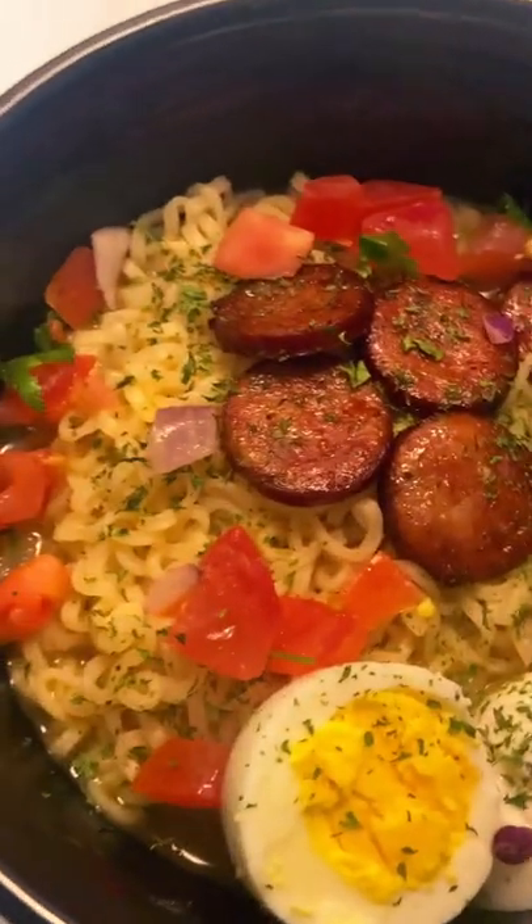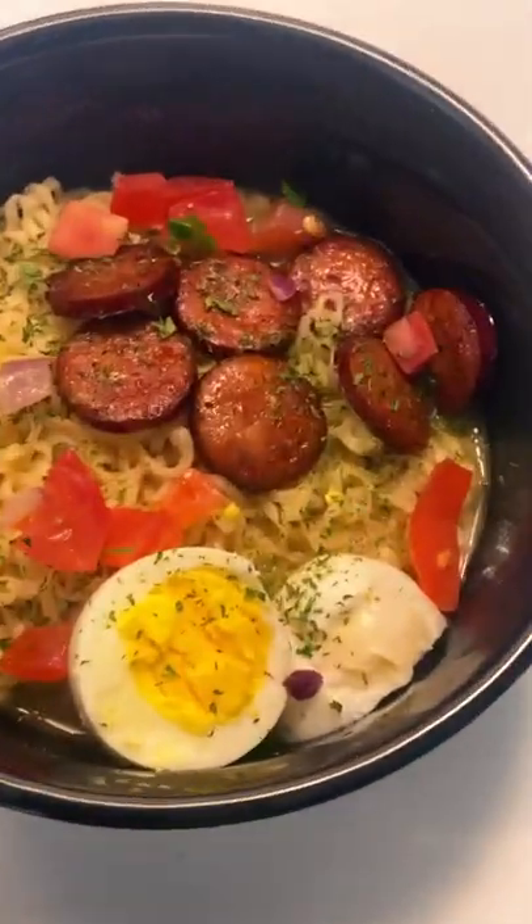Okay, so are y'all ready to see the final product? Not project — final product. But this is the final product. Her noodles.